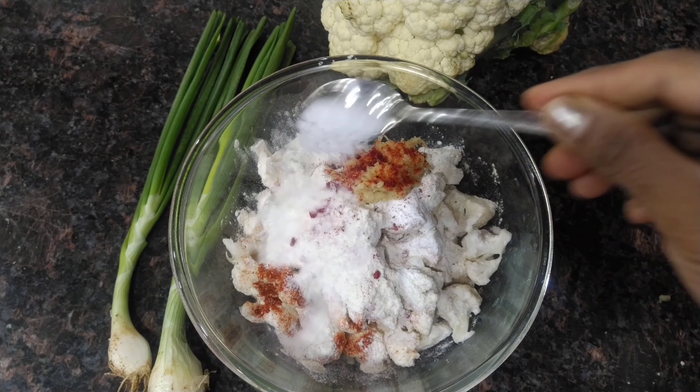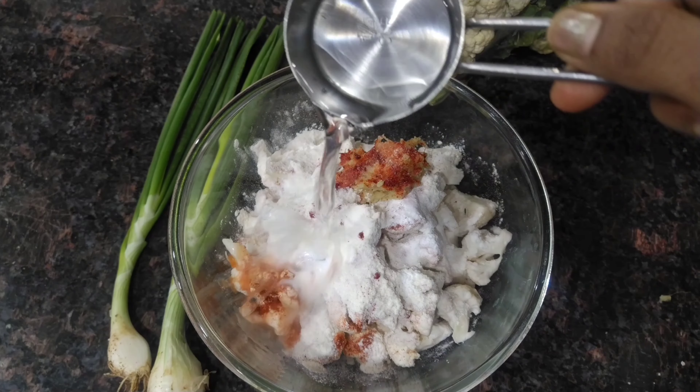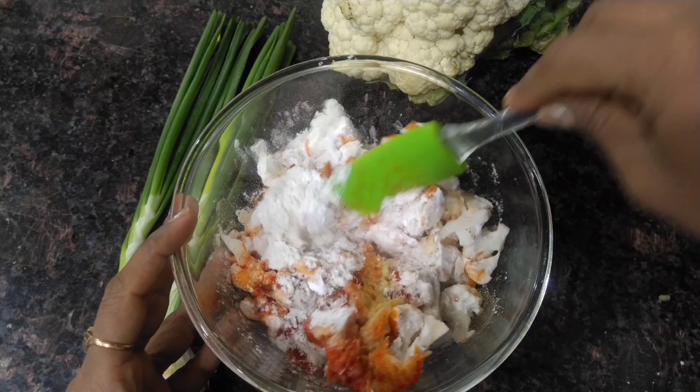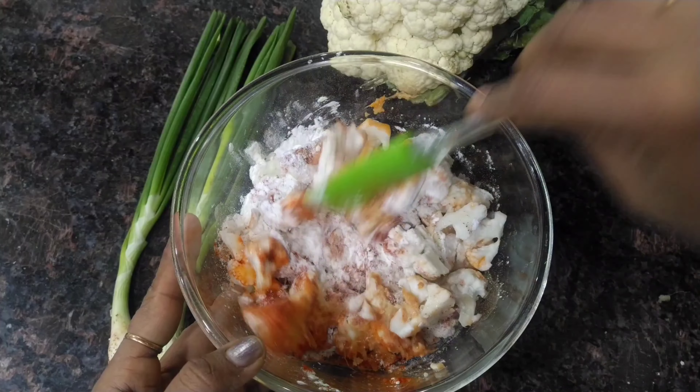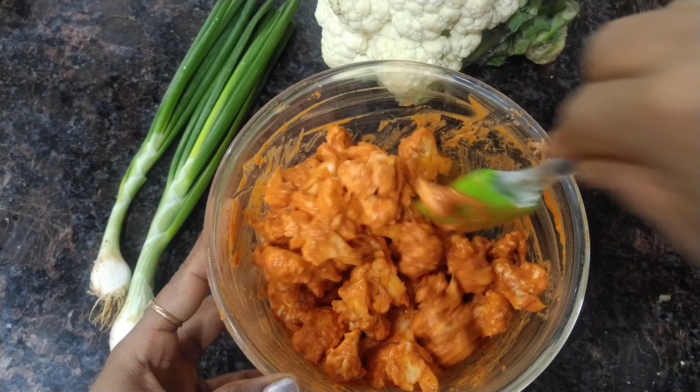Add salt, add some water and mix it. Now we are ready to do deep fry.